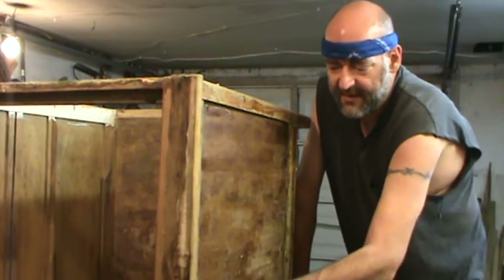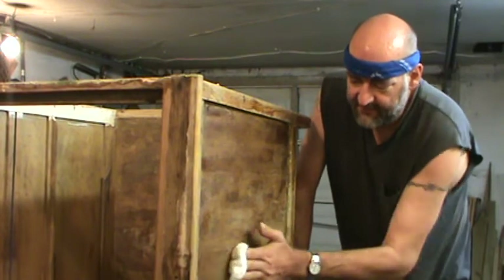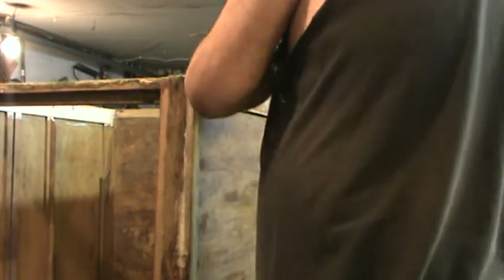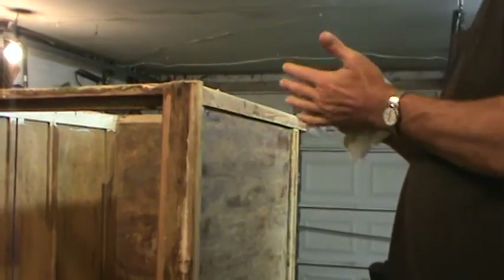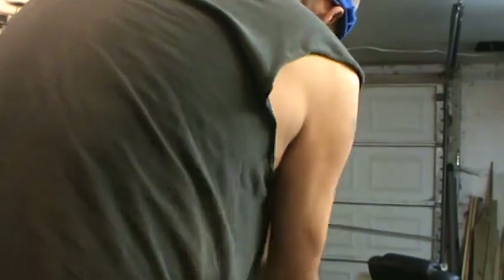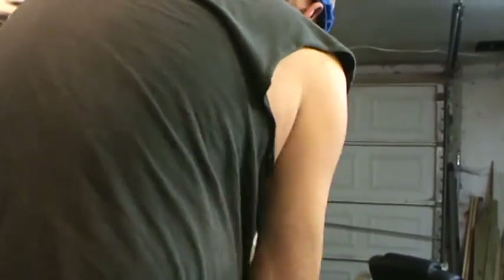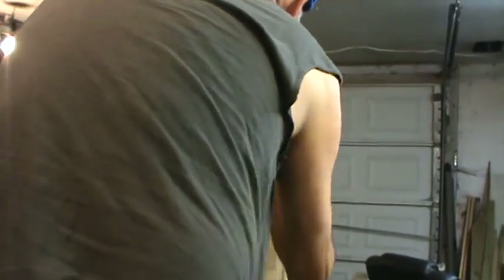Now ordinarily I would have this standing up on end on the floor, and I will go back and do that later on, just so I can pour the lacquer thinner straight onto the piece and let it soak good. But I just wanted to — I keep putting my hand up where I put that stripper on and I keep cleaning the stripper off with lacquer thinner. I'll say this is just barely getting any on there and you can see how fast it's taking this paint residue and stuff off.